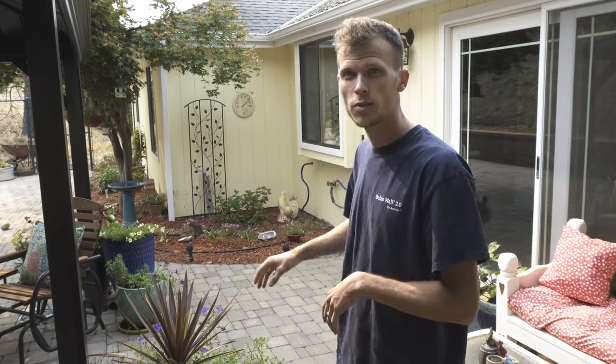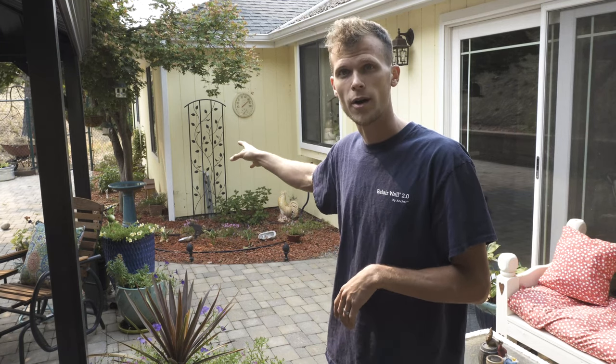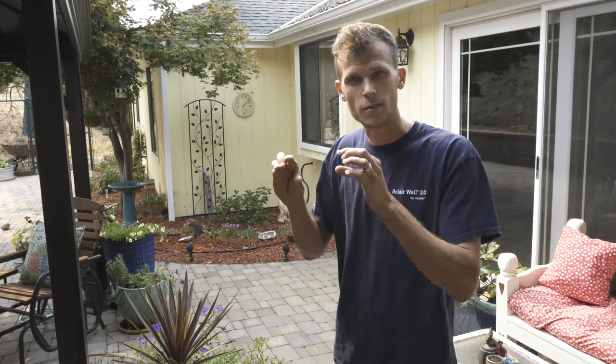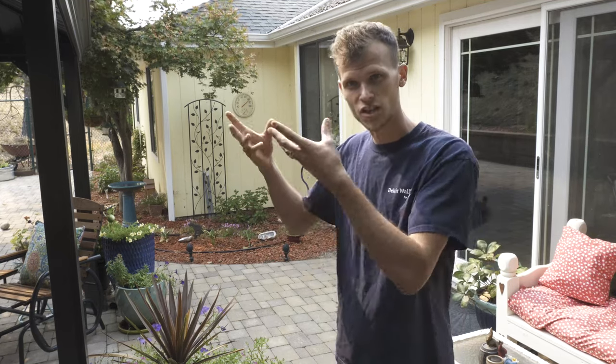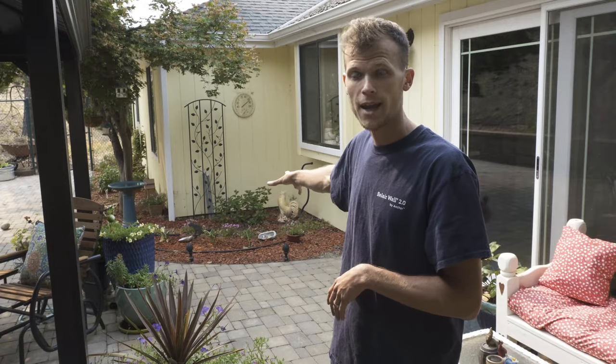Today we're behind somebody's house, next to their seating area and their patio, to put a little bubbling pondless waterfall right here by their back door. They actually want a little bit of a birdbath at the bottom, so I might leave them a little bit of a pond, but most of the reservoir will be hidden so that we have a good amount of volume for this water. I have some enormous rocks that I'm going to have to move back here by hand, and that's going to be a project in and of itself.